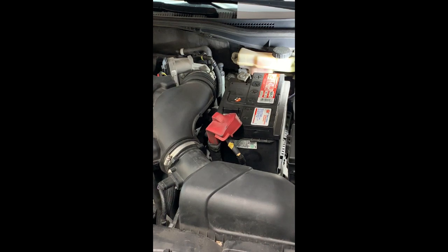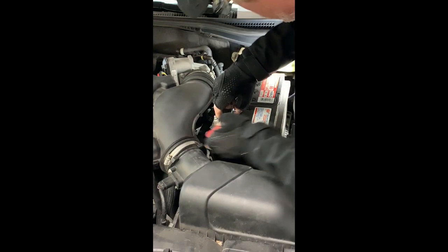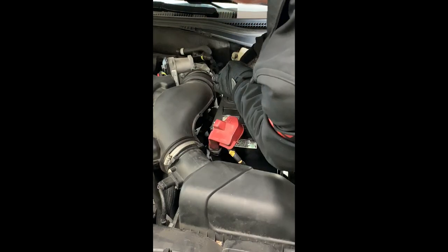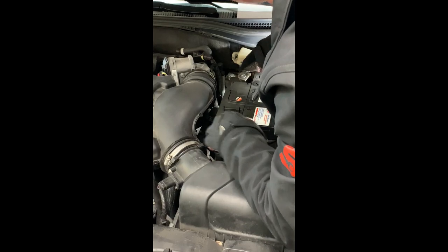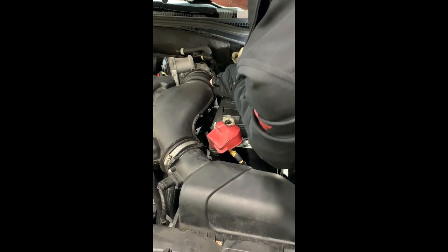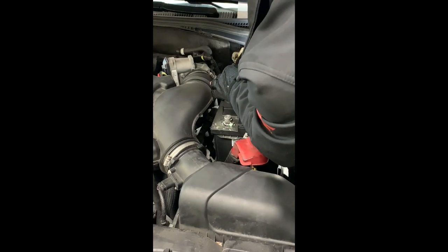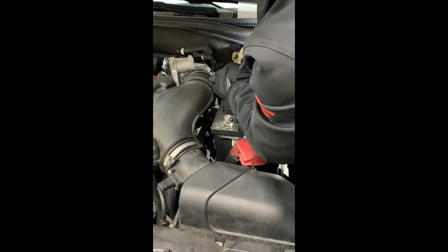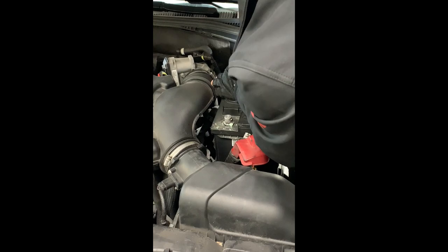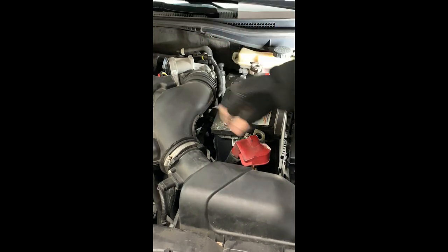First thing I've got to do is take that battery out. That's an eight millimeter. You've got an eight millimeter hold-down right there.